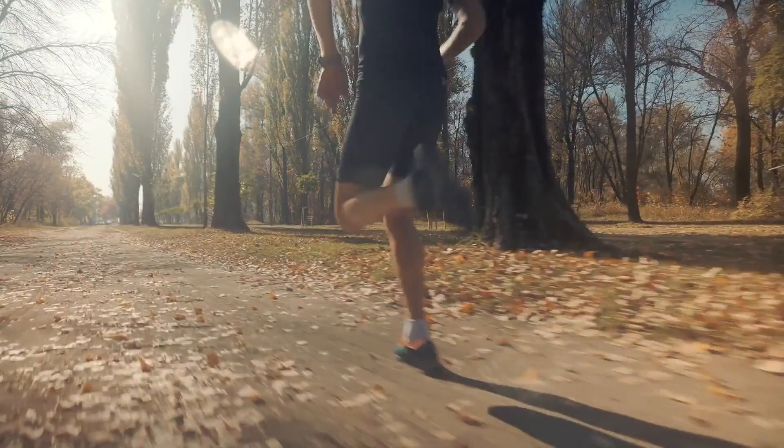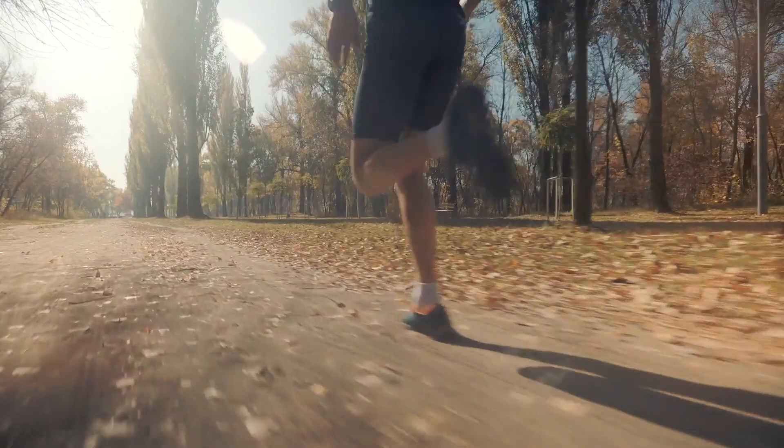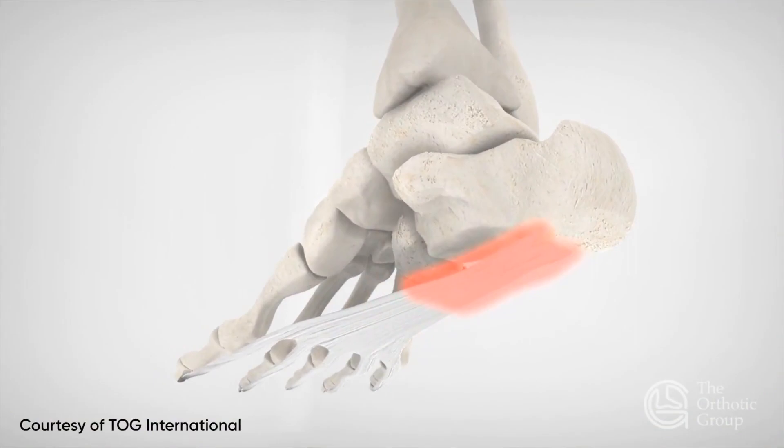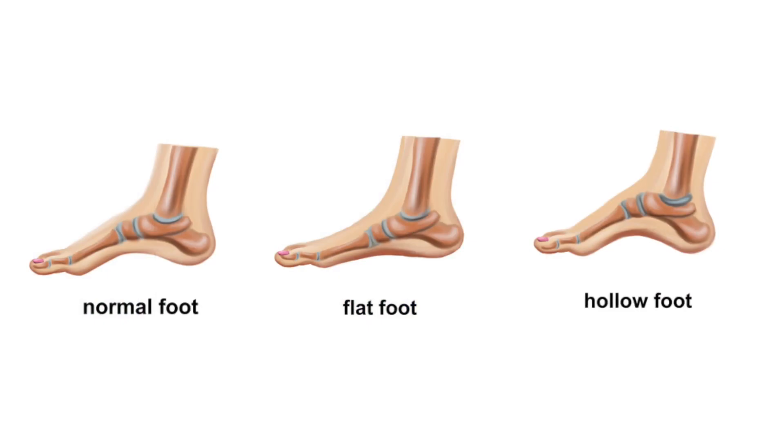It's not always quite clear what actually causes plantar fasciitis. It could be caused by exercising on hard surfaces, or by being overweight — that is definitely a risk factor. It could also be caused by overpronation of the foot, meaning every time you land when you exercise, your foot elongates and gets a stretch on the plantar fascia.